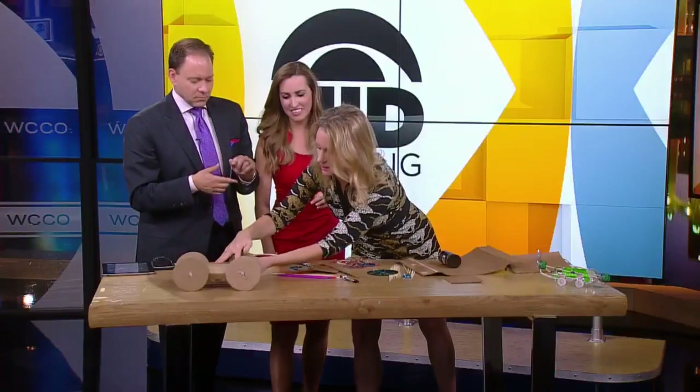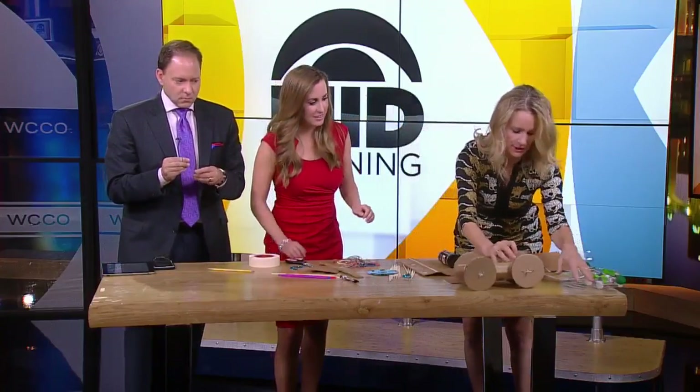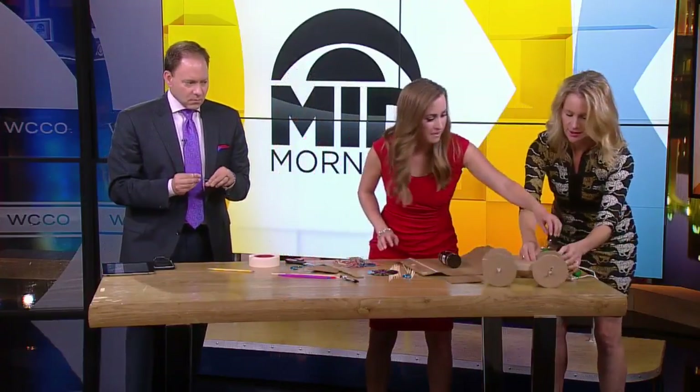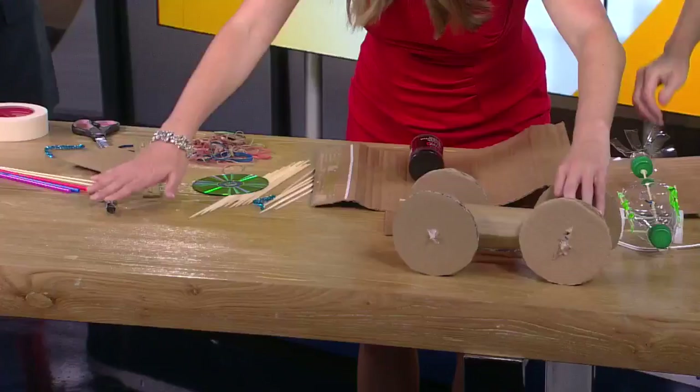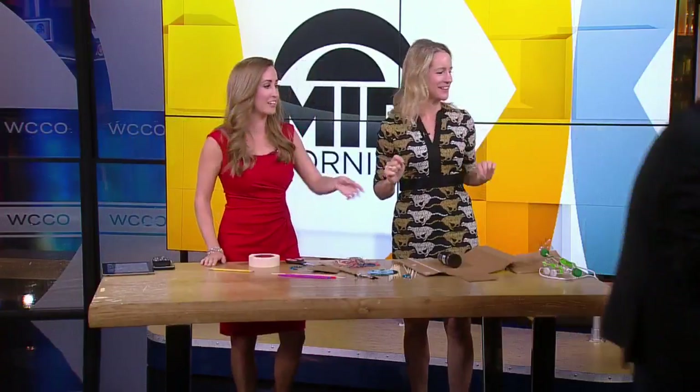I'm going to set this down on the table. I'm going to let you let it go, and then the elastic energy is going to turn into kinetic energy. Oh! It worked! It can run all the way across the whole room — that's fun! It just went across the studio floor.